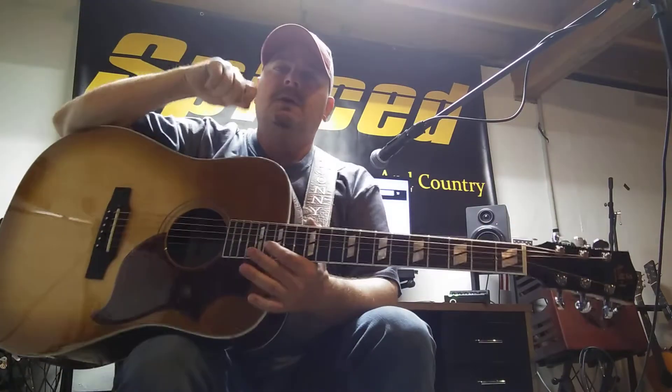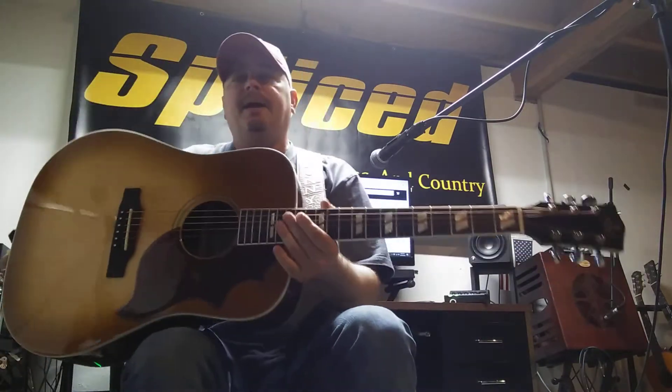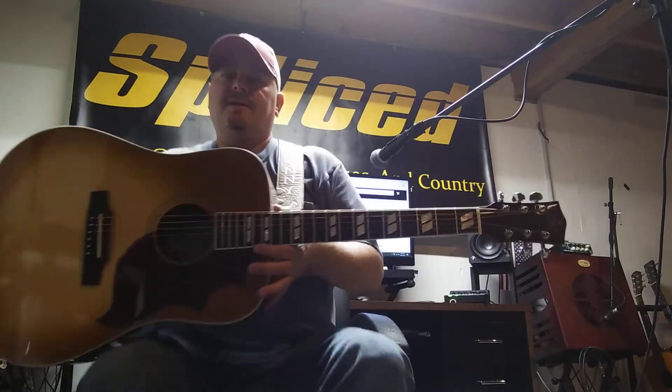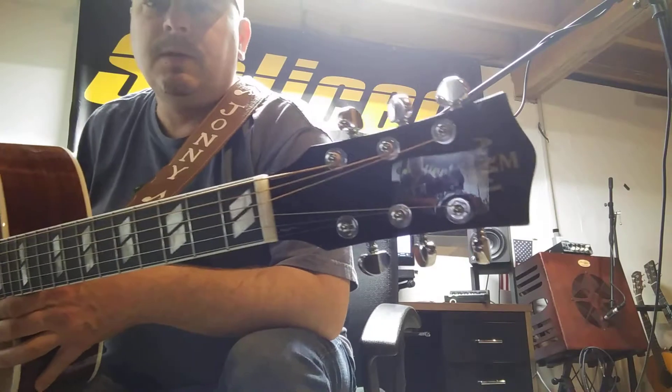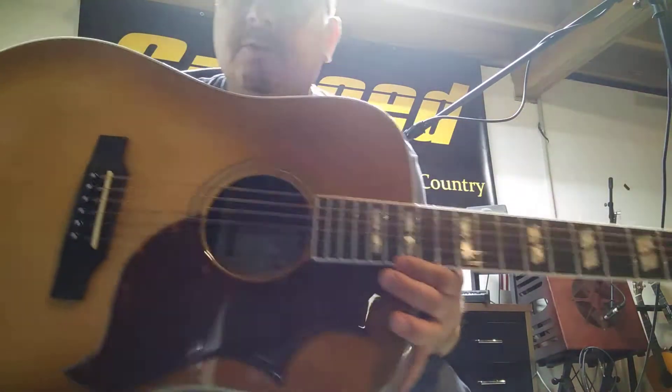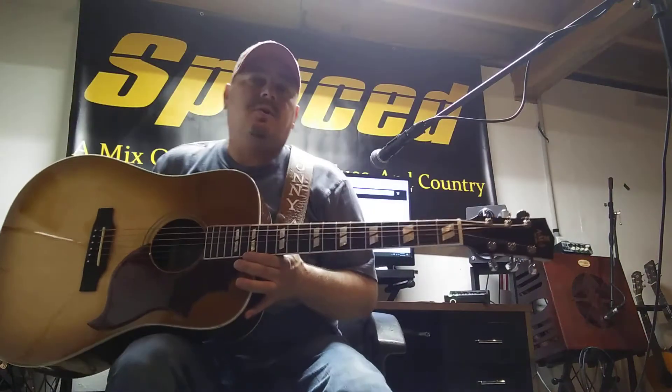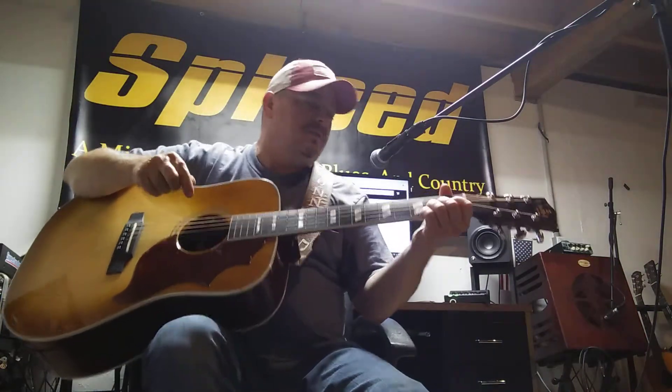Howdy howdy, doing another review. This is an AMI guitar — it's not a Gibson, even though it looks like it. It's an AMI, model DM AG5. You can look that up. I got mine at Backwoods Guitars in Sedalia, Missouri.